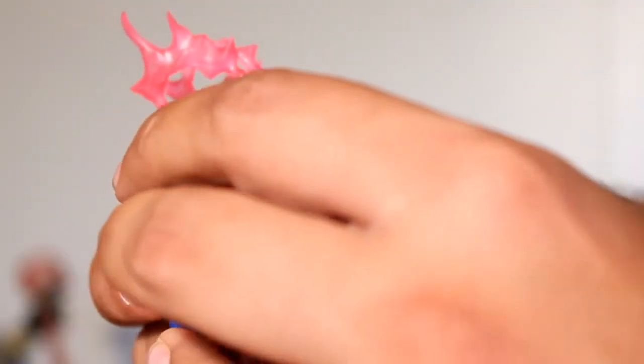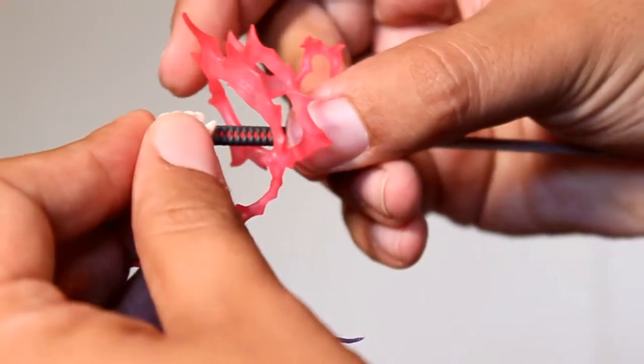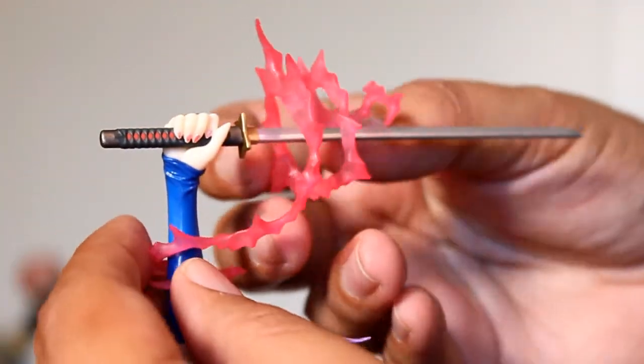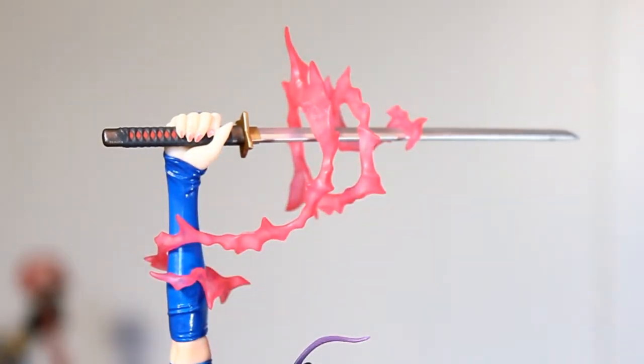This version of Psylocke is the version I'm used to from when I first started reading X-Men comics in the 90s, with her psychic knife. I like that this Khan exclusive version comes with a Psy energy field that wraps around her arm and sword. It's very easy to put on.